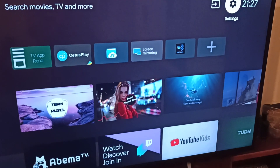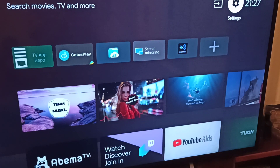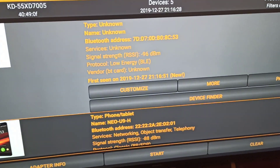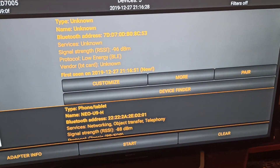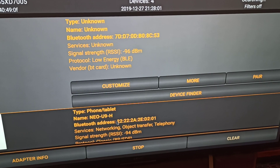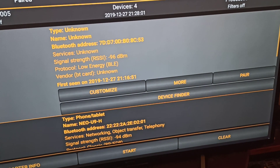I'll show you two devices I've already connected and you'll see they're gonna work. First, go to Bluetooth Scanner. As you can see, you can scan all the devices you want. I'll clear it and hit Start, and it's gonna scan all the Bluetooth devices around.